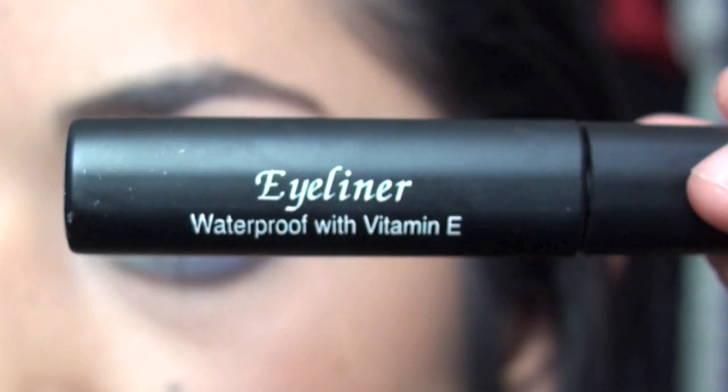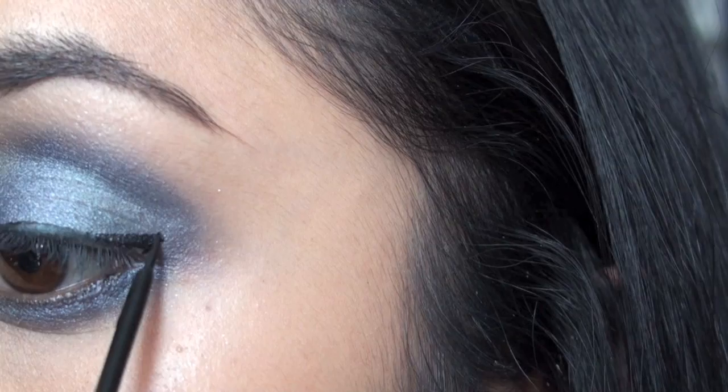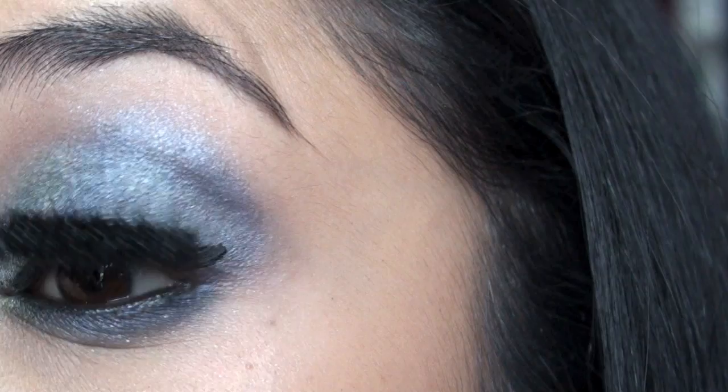It's a liquid liner — waterproof with vitamin E. And I'm using Bobbi Brown's Extreme Party Mascara in black. I am obsessed with it.